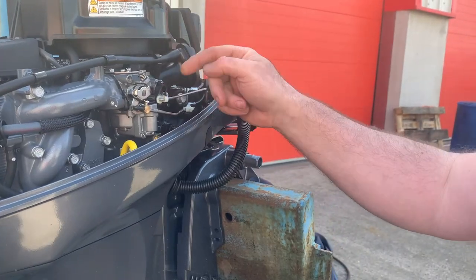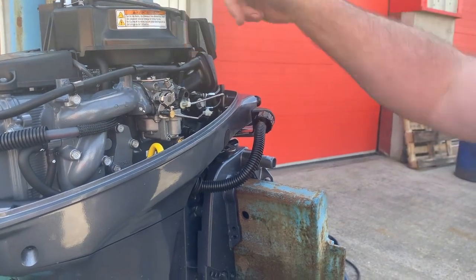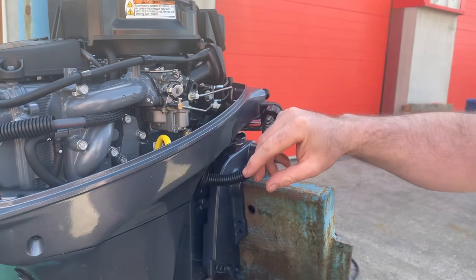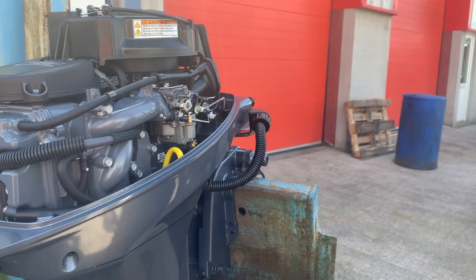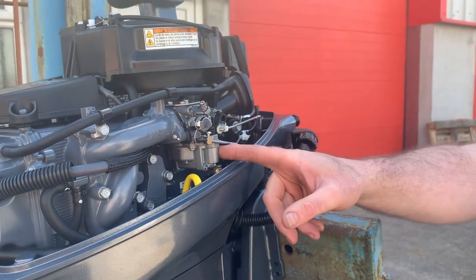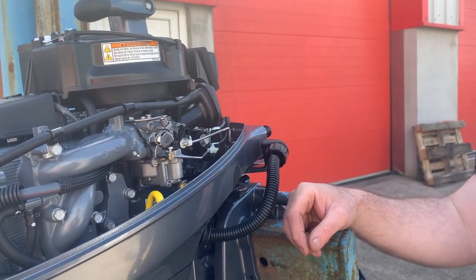It's two long screws, and obviously the linkages need to be removed — there's one at the front and another one at the back, so you need a long extension to get in there and that whole thing comes off. You can also take the actual inlet manifold off as another way to do it. For flushing the actual fuel system, you just take the carb off, use carb cleaner and flush it all out. Maybe take the idle jet out and give that a flush too.